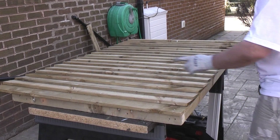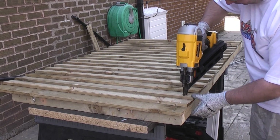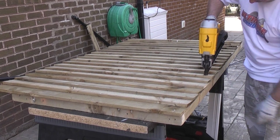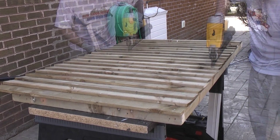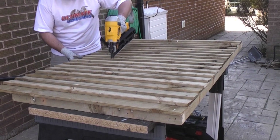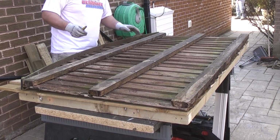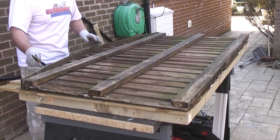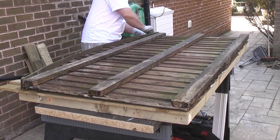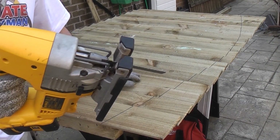I'm now going to nail the bottom and the top rail in position. Now I'll put the old panel on top of the new panel and we're going to trace around that to give us the radius we require for the top. I'm going to mark that now using a permanent marker. I'm now going to cut the radius using a jigsaw with a wood cutting blade.